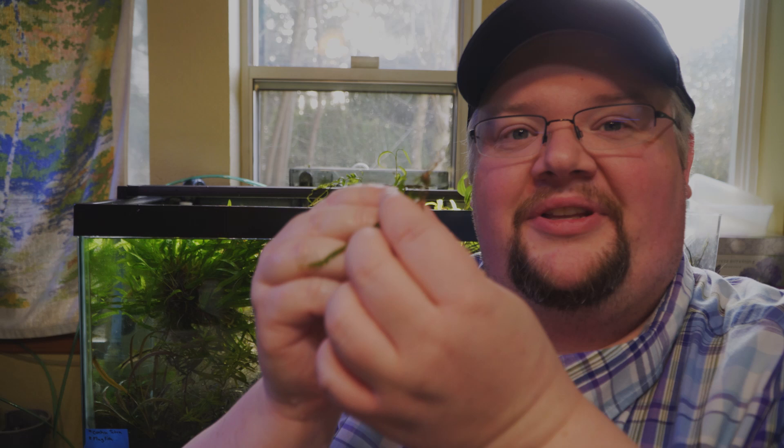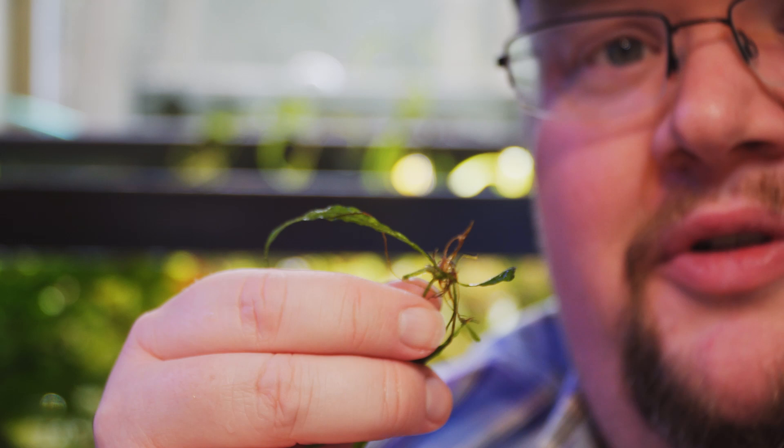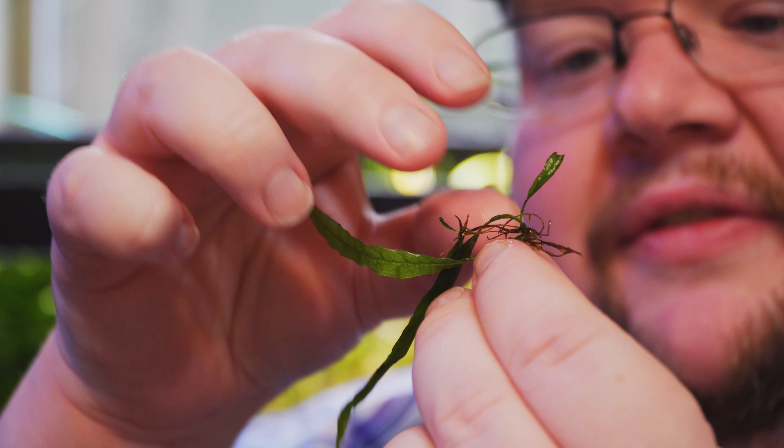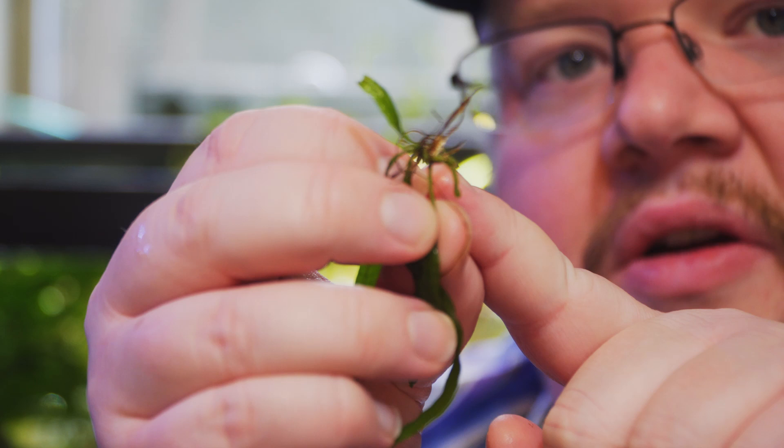I've got this little bitty chunk of needle leaf Java fern — a baby out of a tank. Zooming in, proportionate to my fingers and face, you can see these nice long needle leaves off this baby. And if you look here, you've got those nice brown roots and this very thin rhizome right here.